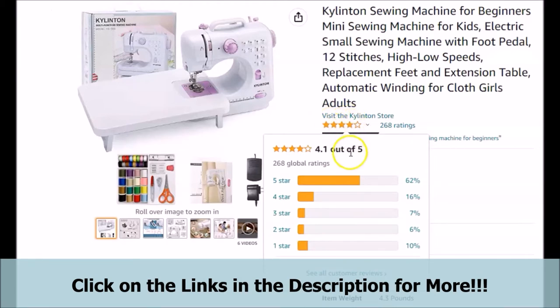This brief video will be a brief review on the featured Kylenton sewing machine for beginners.